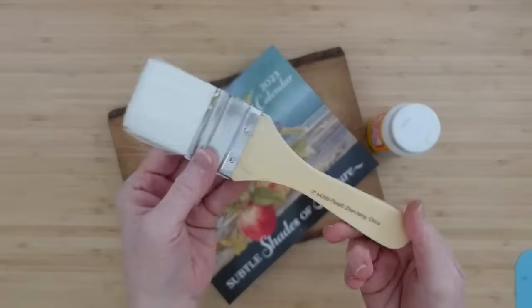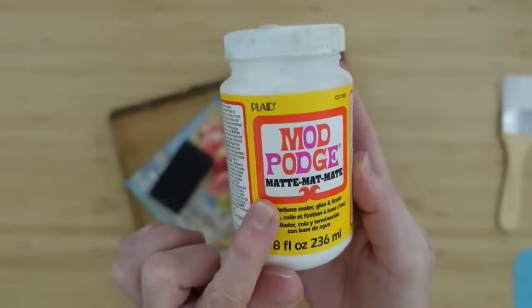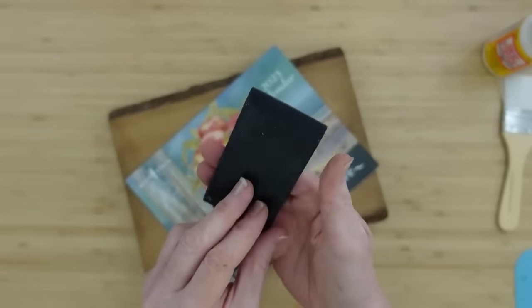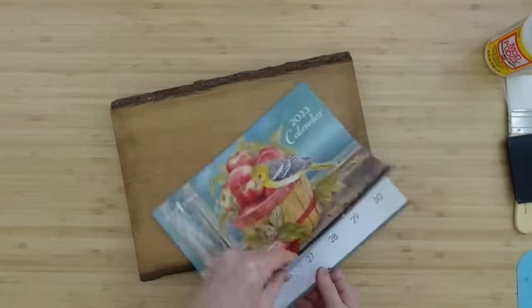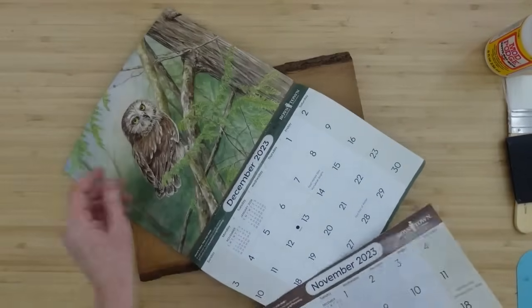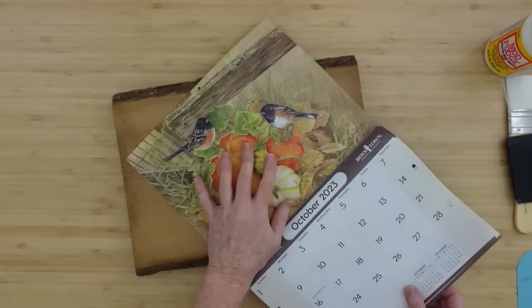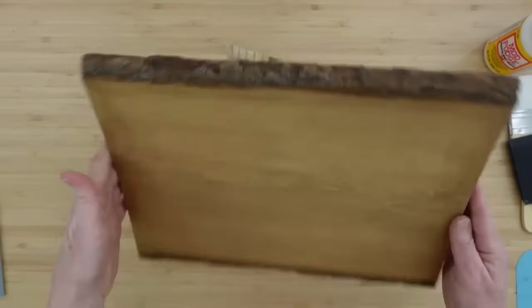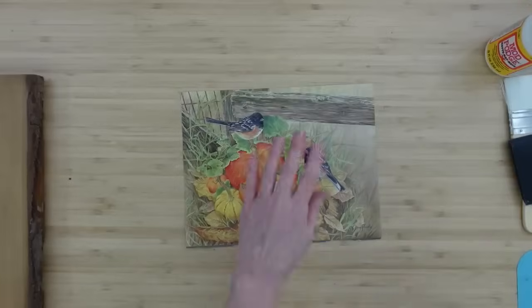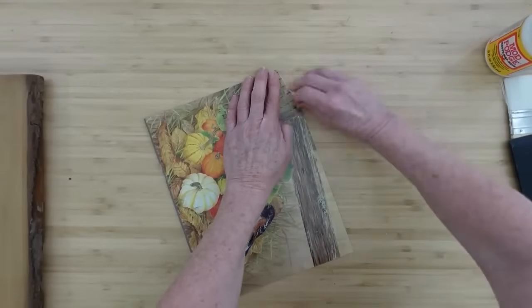I'm going to use a brush for my Mod Podge — I'll use matte. I have a little squeegee and a calendar that I found at Goodwill. What a beautiful calendar — look at these pictures. Oh, that owl! This is the one we're going to use. I'm going to carefully tear that out. This is a piece of wood I finished in another project and we're going to use it again. Believe it or not, the wood came from Goodwill — specifically the Goodwill Bins, where you have to dig for your treasures.